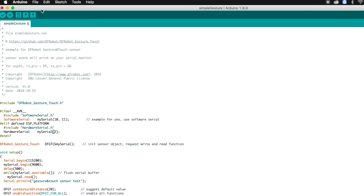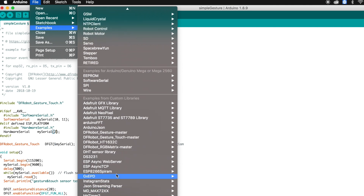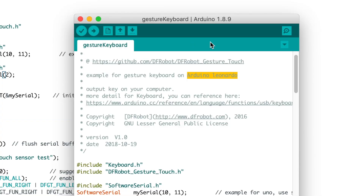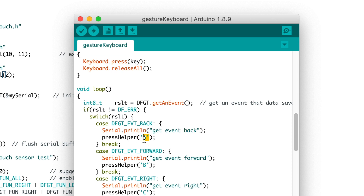Talking about the second example code provided — it's a gesture keyboard, but this code only works with the Arduino Leonardo board, which I don't have right now. In this code, you can type characters onto your system using gestures: for example, do the back gesture to type A, do the forward gesture to type B. You can enter different alphabets using this sensor, but you need the Leonardo board. If you have one, do send me a video of it running!